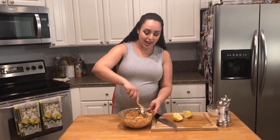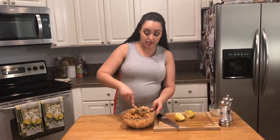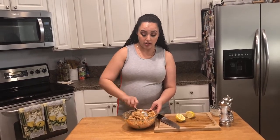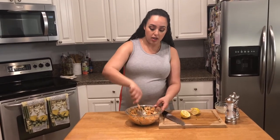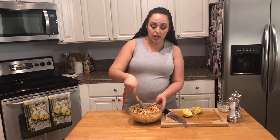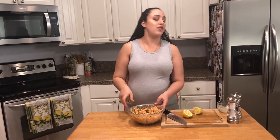So the way I like to serve or eat this — I mean, really, you can do it any way you want. With crackers is awesome, or over a bed of lettuce or arugula. But if you want it in sandwich form, I'm gonna show you how we like to do it in our house.